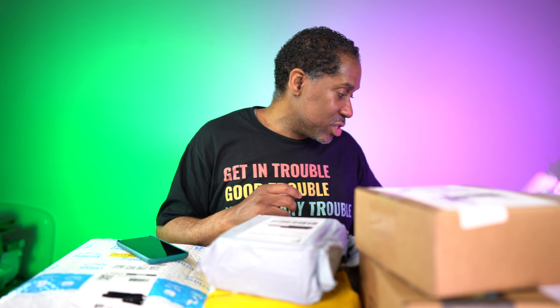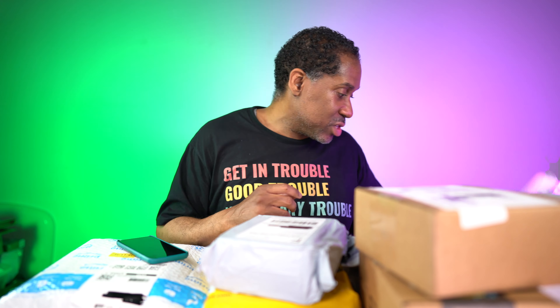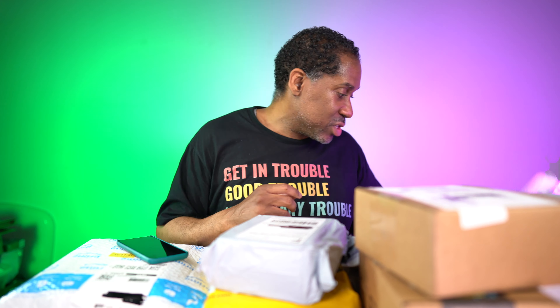This bag here came through DHL, and I have no idea who it's from. Let's get this thing opened up — there's a box inside of it. They really packaged this thing up nicely — they wanted to make sure nothing happened to it, which I appreciate, because the last thing you want is to get something in the mail all banged up and it doesn't work.